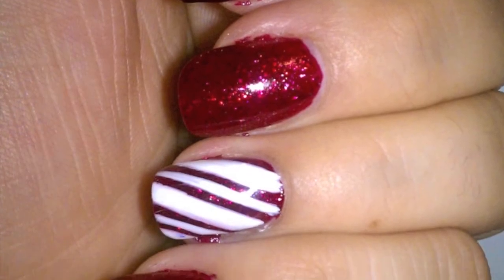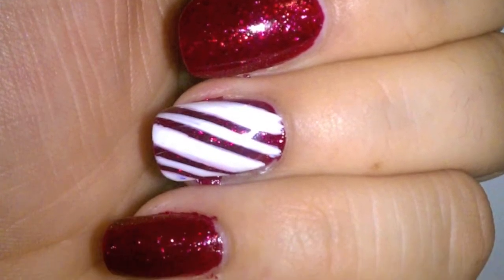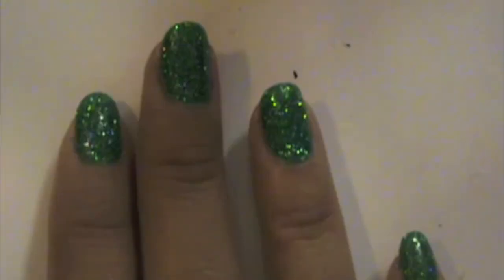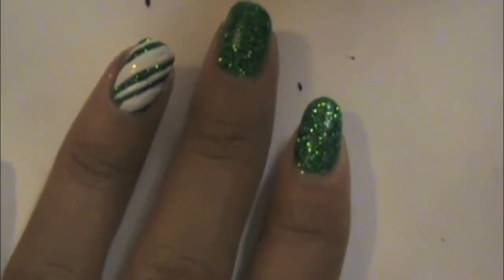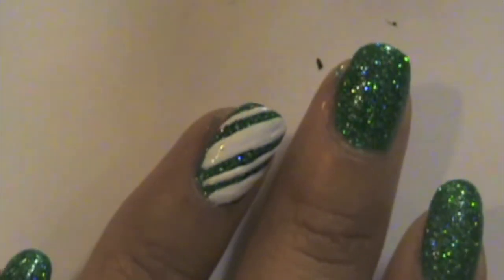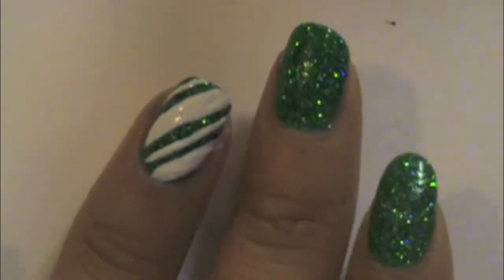You can go ahead and do it on all of your fingers if you like. My friend really liked my nails, but her favorite color is green, so we did green candy cane nails for her. I used Sugarplum Fairy by Color Club, which is a nice glittery green, and then did the same thing using an Art Deco striper with thick and thin lines once again.